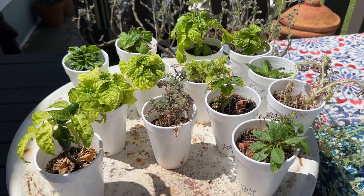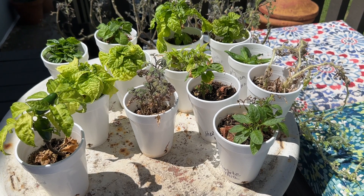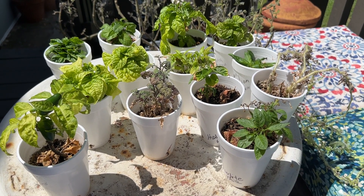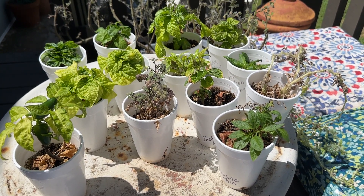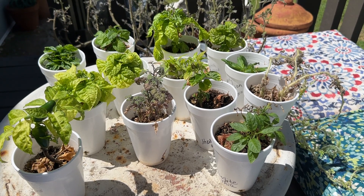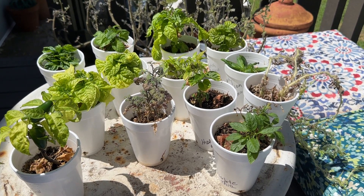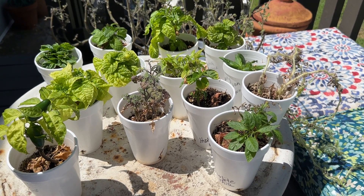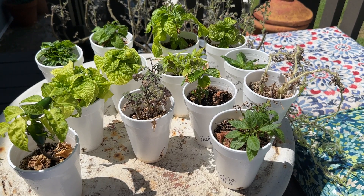Hello everyone, this is Sheena with Sheena Sells Thrifty Treasures. I can't garden outside anymore because I've moved, so I wanted to show people what you could do indoors. I started these back in the winter in the grow tent so they would be ready for coming out this summer. I like to ferment, and these are peppers — I plan on making hot sauce and all kinds of stuff.